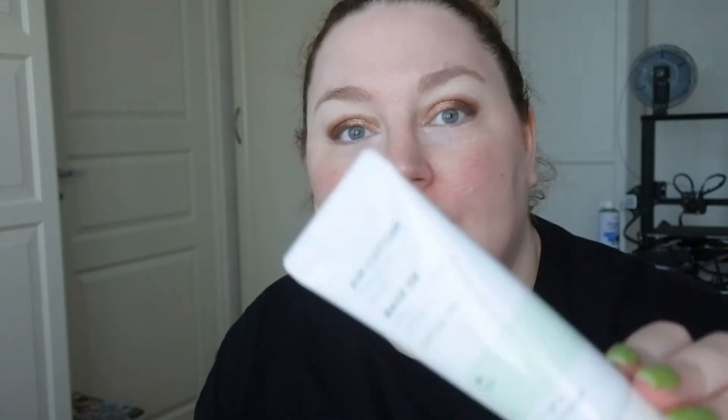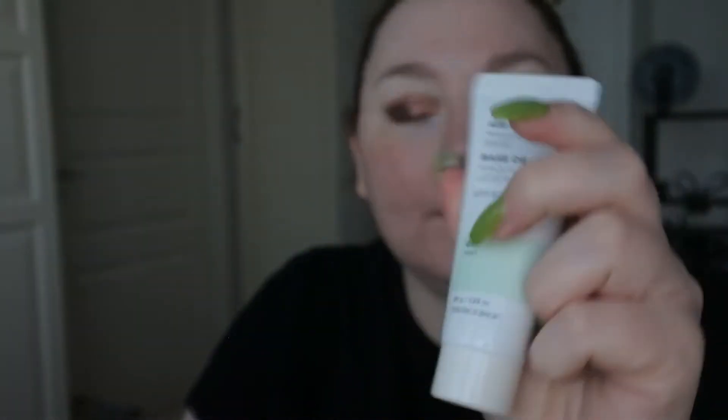For primers I actually have two. I have The Face Shop Air Cotton Makeup Base in number one Mint, which is supposed to cancel out redness — it has SPF 30 — and then I have the Innisfree Pore Blur Primer. I'm not sure what to use, so let's try the green one.